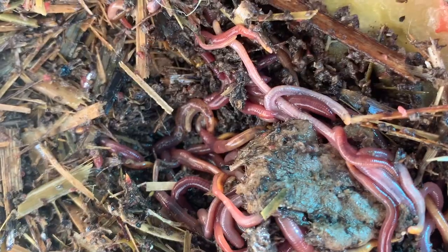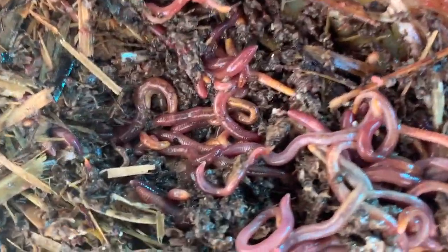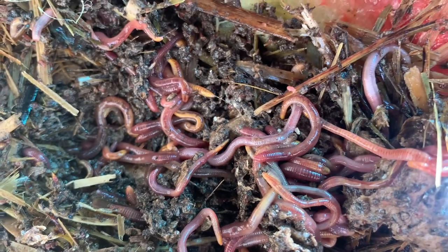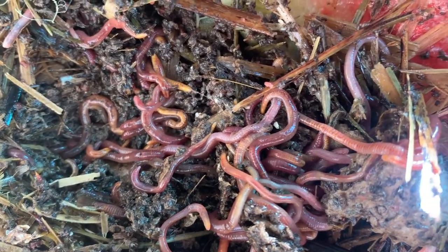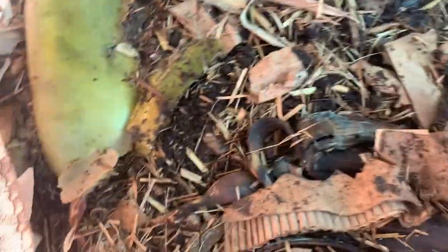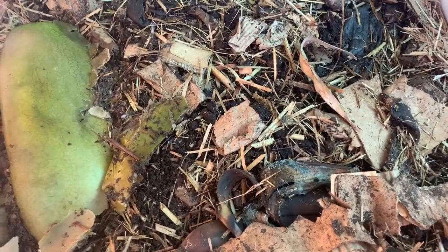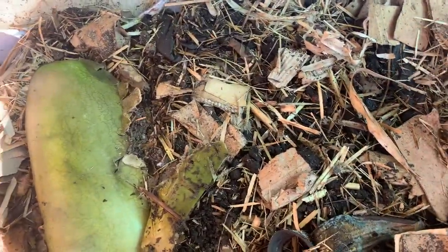If I lift it up — yeah, they're loving the watermelon. We feed by putting food in little pockets and making sure there's always plenty of bedding. Bedding is cardboard, mulch — stuff that can be food but isn't too acidic. Basically it's your carbons that you'd normally put in your compost.